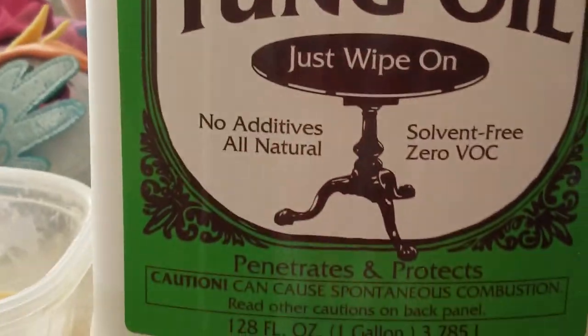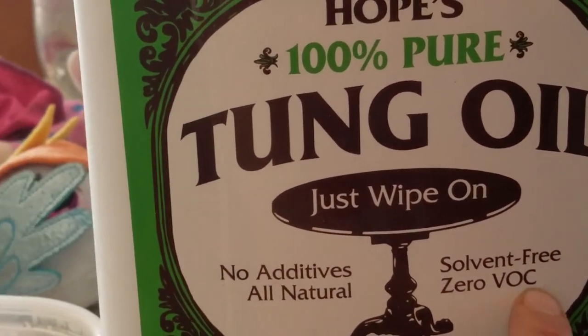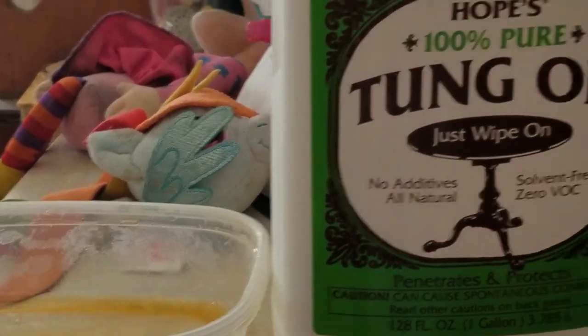We're using Hope's Pure Tung Oil. No additives. Solvent-free. Zero VOC — that's the trick. There are no volatile compounds in here, which means it's not going to stink. It is all natural — it's from the nut of a tree from China, I believe.